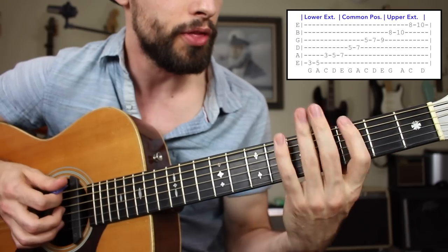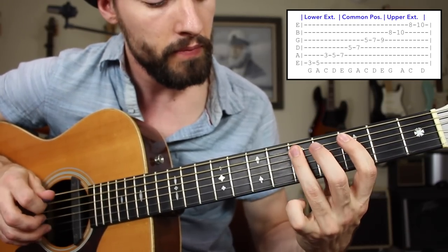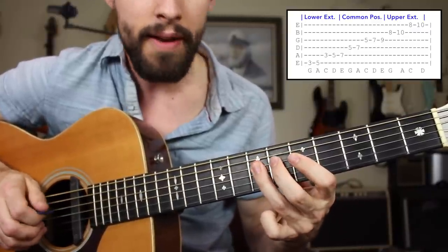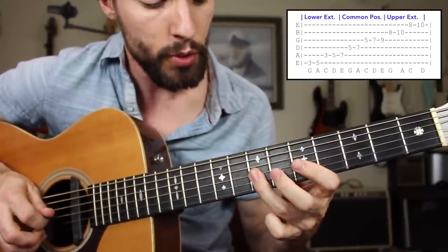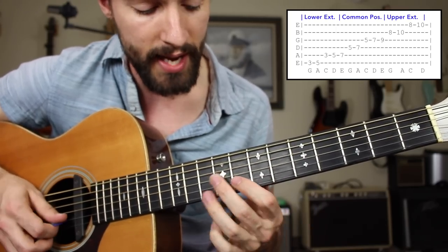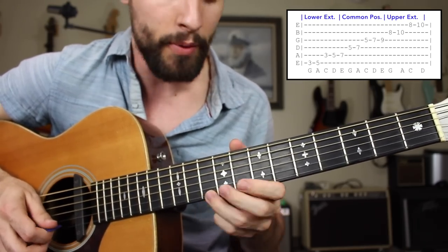Here's the combined sequence: three, five on low E; three, five on A; seven on D; five, seven on D; five, seven on G; switching to my middle finger, nine on G; to the B string, eight, ten; and then eight, ten on the high E. Going backward through the sequence as well.